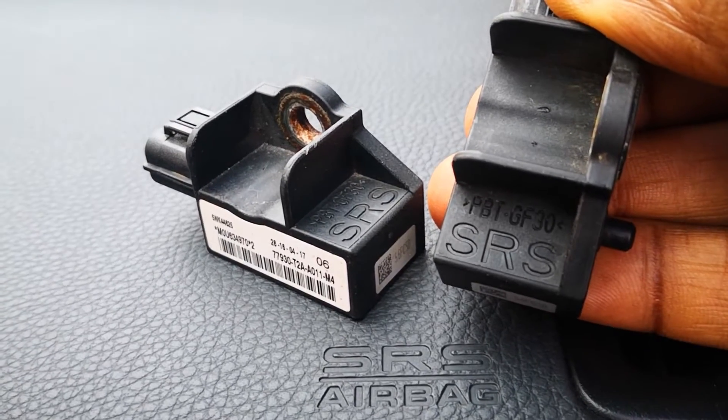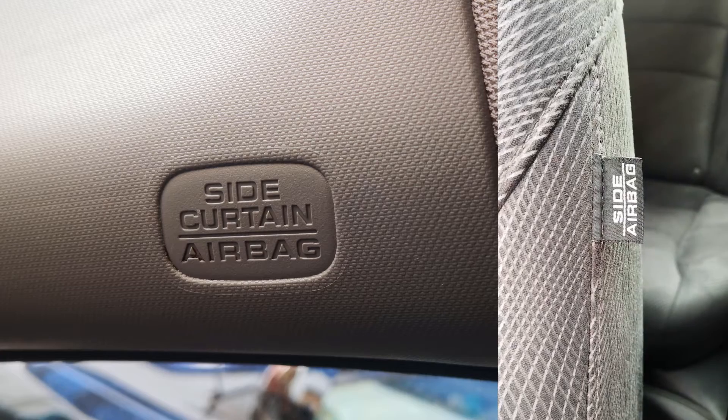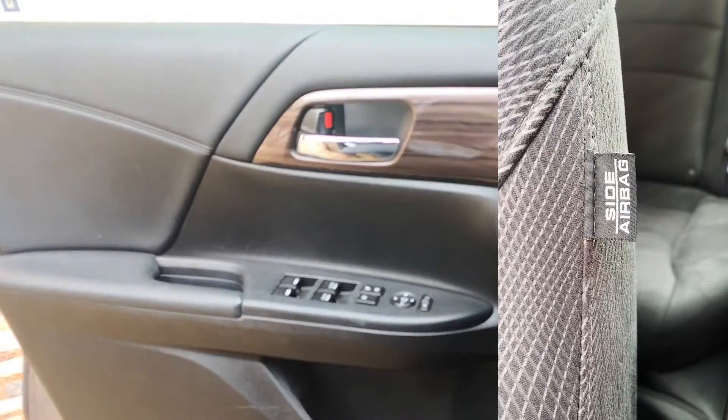The steering wheel, knee, and passenger airbags rely on the front crash sensor, while the side curtains and the seat airbags rely on the side impact sensors, which are typically hidden under the panel of the doors in cars that are equipped with side airbags.